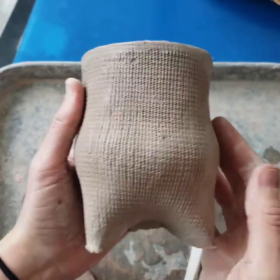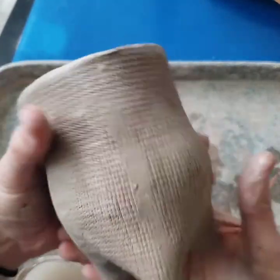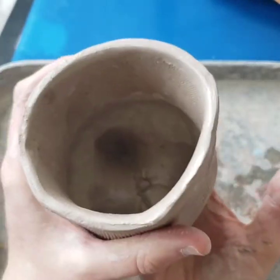Hello, today I'm going to show you how to make this easy tripod vessel out of a single slab.